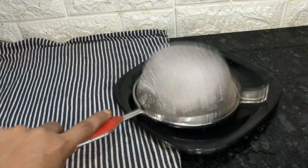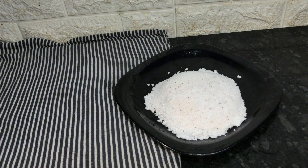Now we have to put a bowl in our pan. We put sauce in the fridge for one hour.